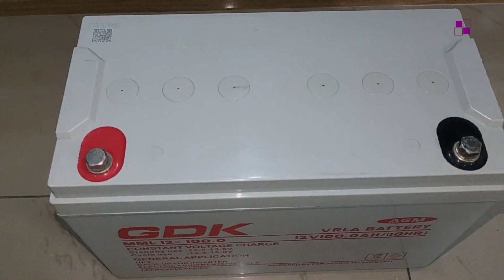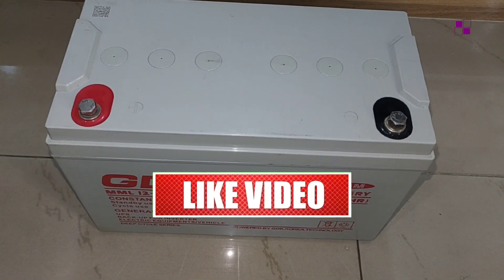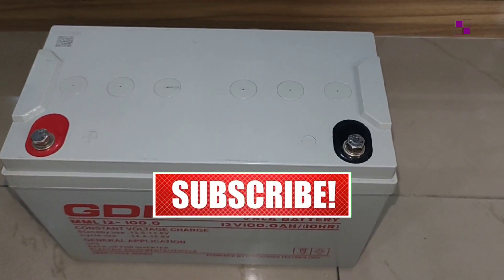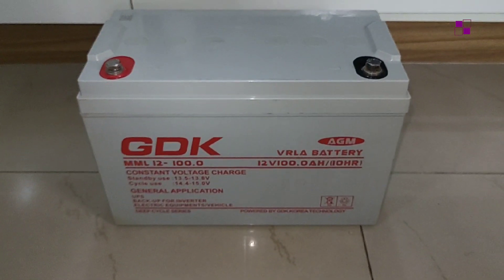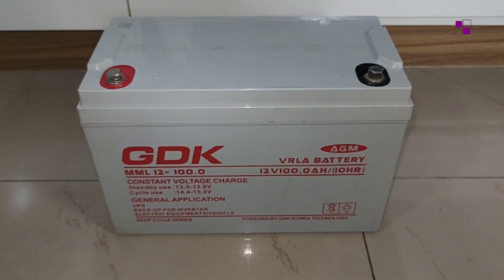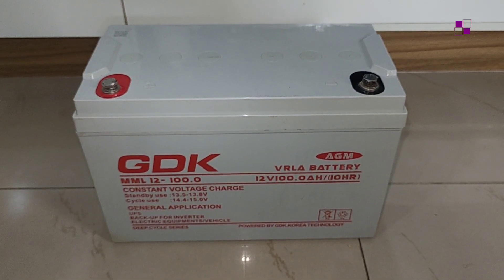If you are watching us for the first time and you've not clicked on the subscribe button and the notification button, please kindly do so — see the red button below the screen. Click it, like this video, share the video, drop your comments, ask questions and I will obviously attend to all your questions. Let's go straight into the business of the day.